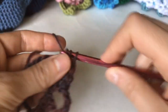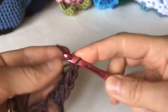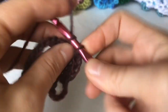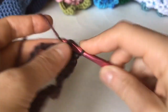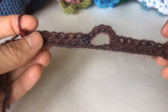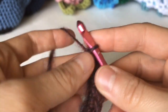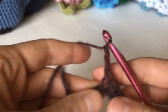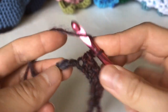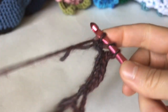Repeat this pattern until you have the last two chains remaining. At the end of the row, chain 2, skip one chain, and double crochet in the last chain.